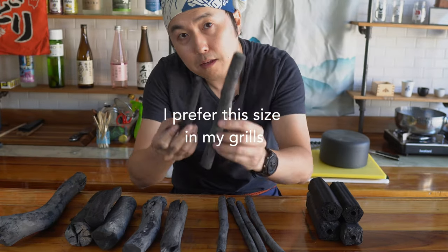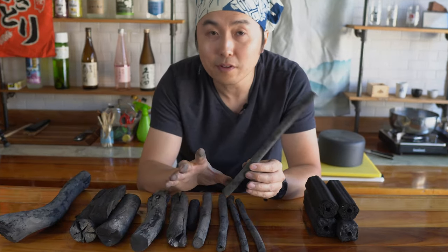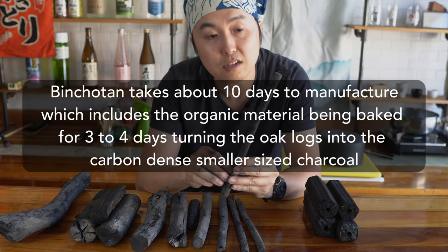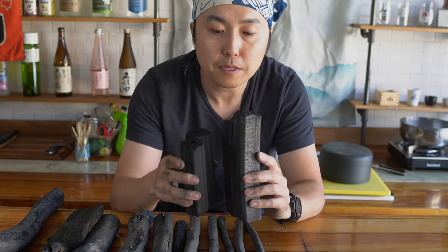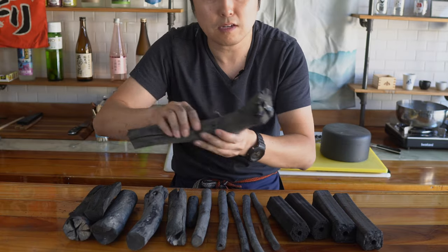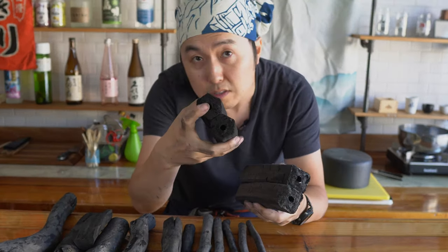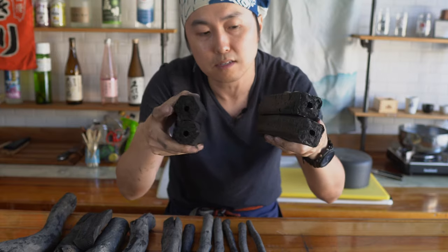We have the thin Hosomaru and the medium Komaru, and as we get larger, the Jomaru. Although these look thin, they started out as thicker branches and got concentrated as they were baked over days. Ogatan comes in various shapes — squares or cylindrical — made in molds, often with a hole in the middle, which helps release pressure during the manufacturing process of compressing wood particles, sawdust, and bamboo.